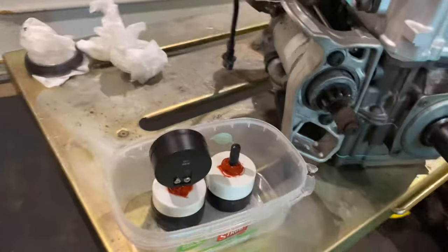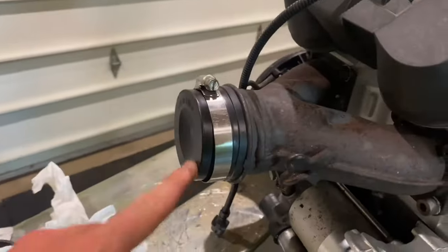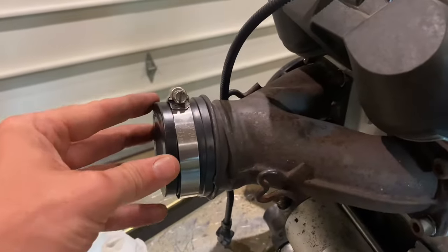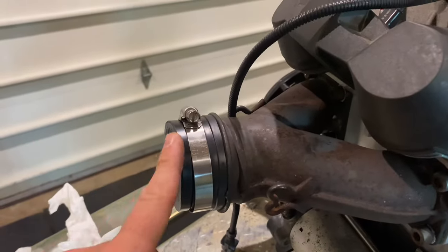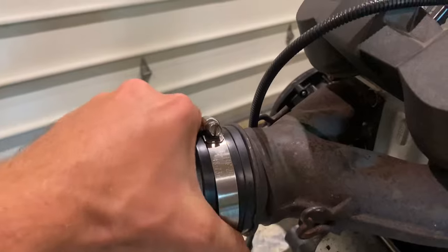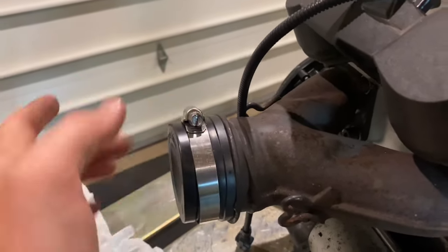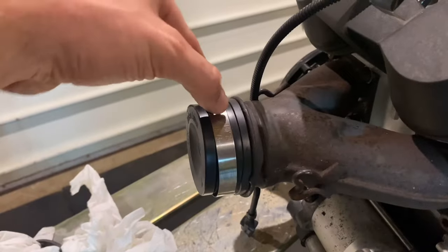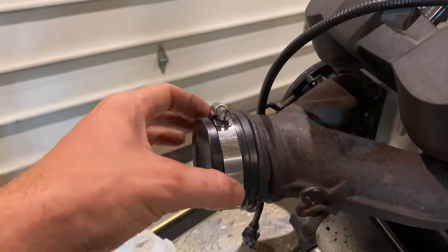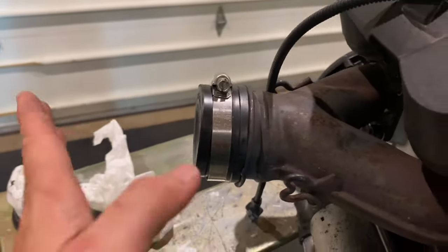I busted out my old leak down tester that I had originally built for my 600 SDI. I was very fortunate that this rear cap that I used for the Y-pipe just fit — I mean just fit. I had to basically get it on there and squeeze and ever so lightly massage it to get it over there. I had to take this metal worm gear clamp off in order to get it on, but it fit good.